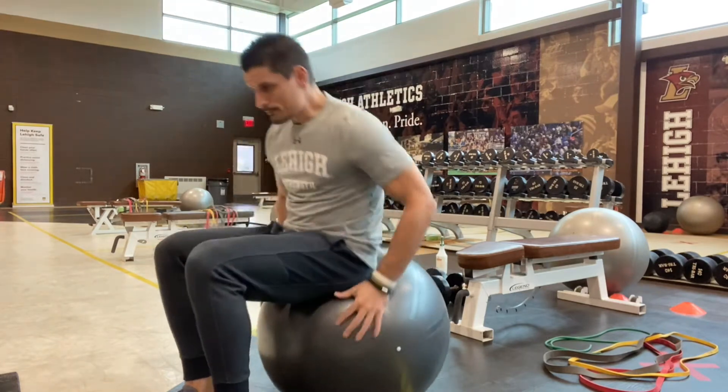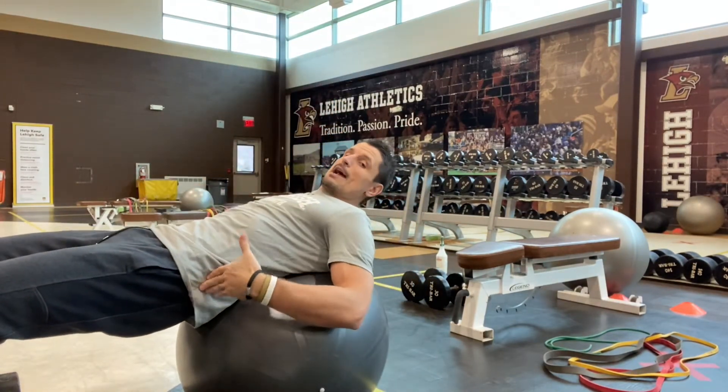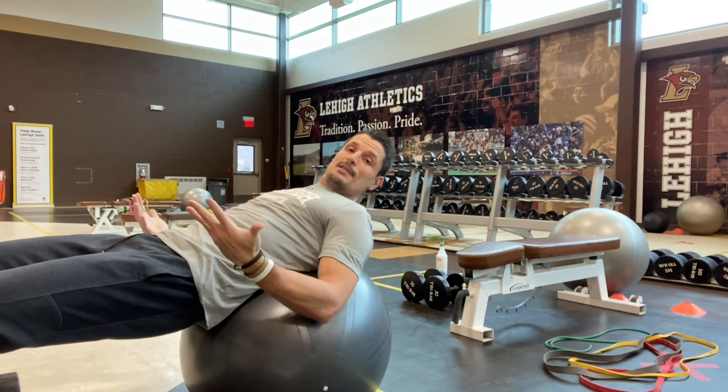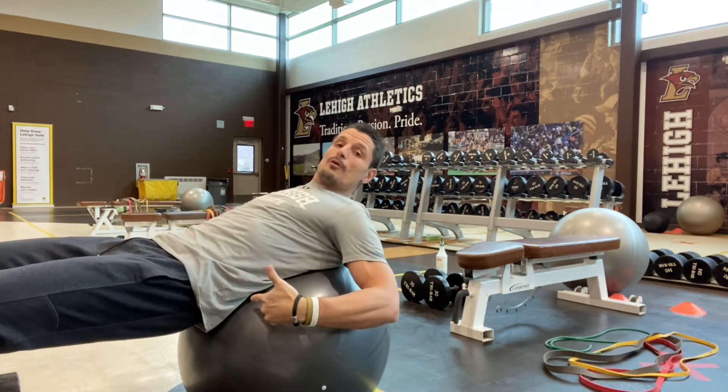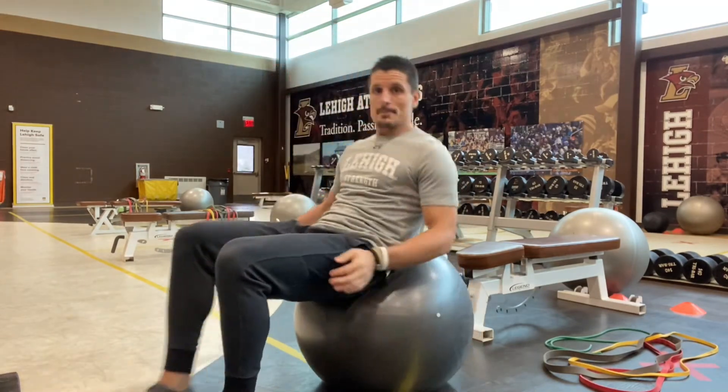What I mean is, if I go to lay on this ball and I'm laying too much on top of it — look at where my hips are right now — I'm not getting any of the benefit of the instability of being on this ball.